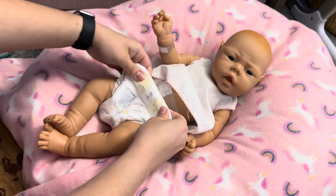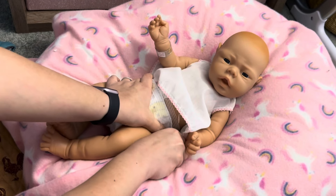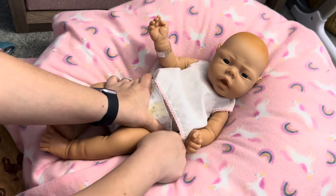Did you find it at a doll show and you'd never seen them before? What's the story behind the doll?